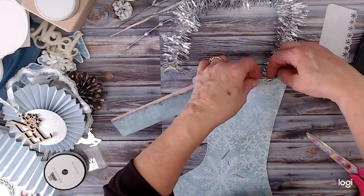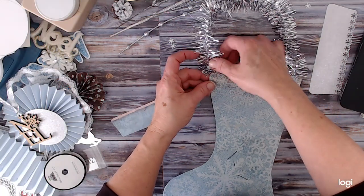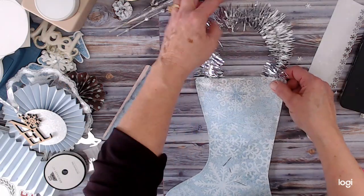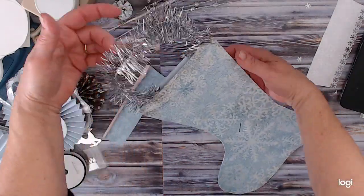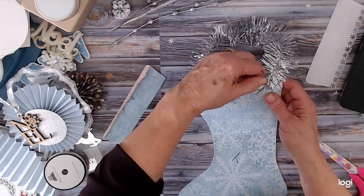I'm going to glue that right on the inside there. That's plenty long. Oh yeah, I like the looks of that — I think that's cute.